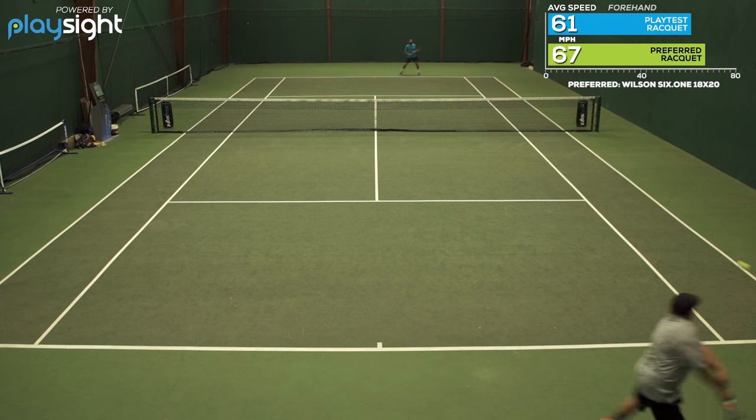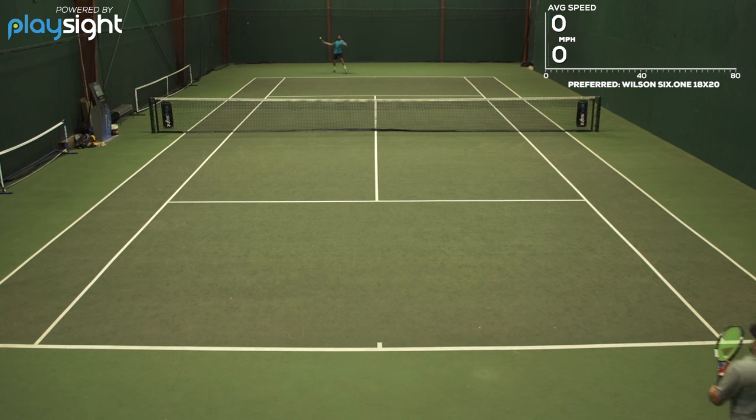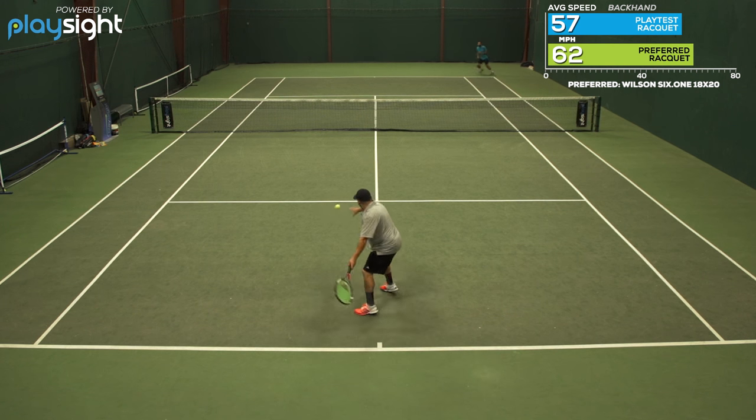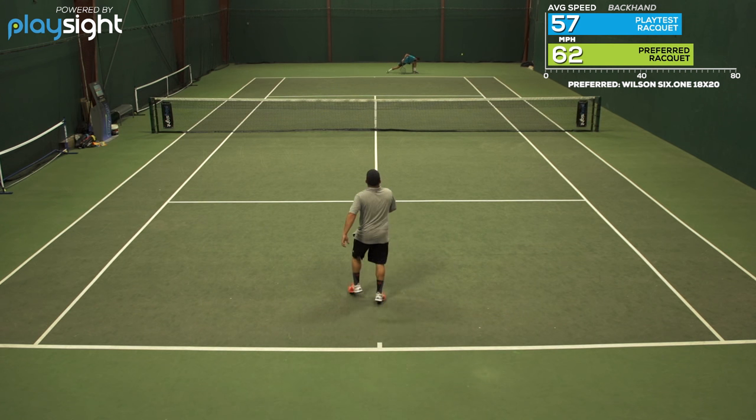From the baseline and on serve were my favorite places with this racket. I got good spin. I would add a little bit more weight for plow-through, but it's a decent racket — just not the feel I was looking for.